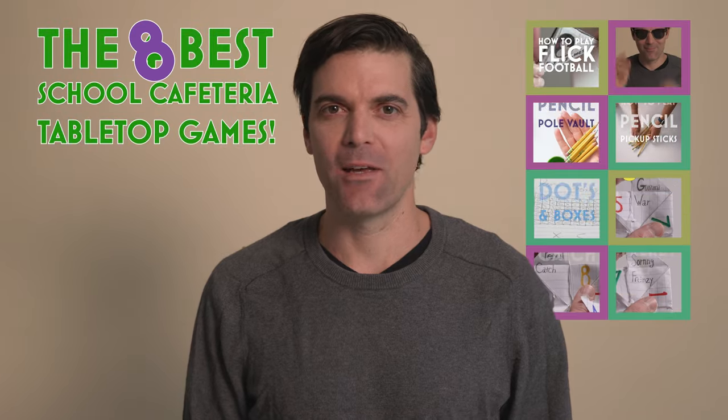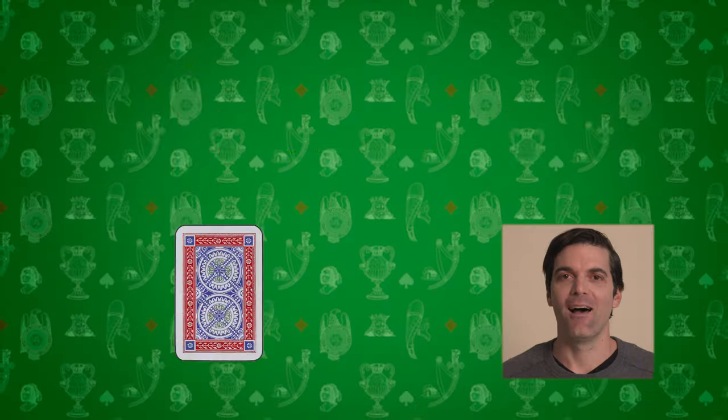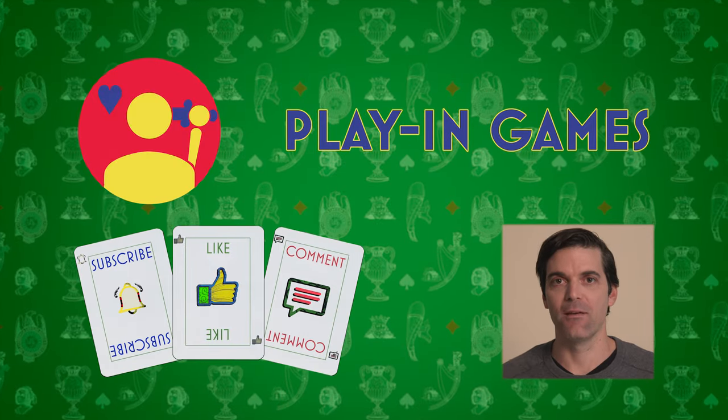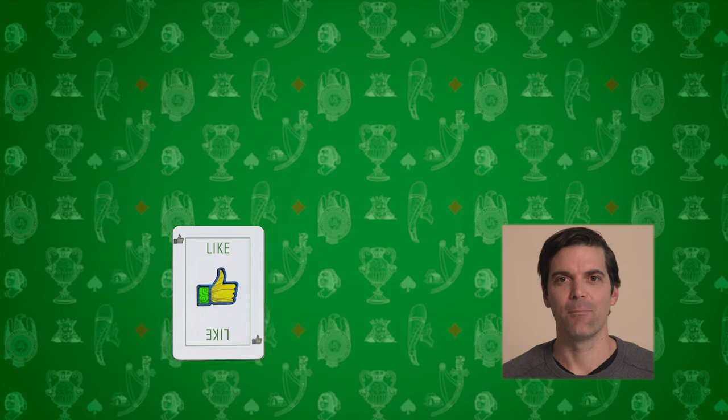Today we're going to learn the eight best school cafeteria tabletop games. Hi, I'm Chris and welcome to Playing Games. Please comment, like, and subscribe. Today is every parent's Christmas — back to school day.